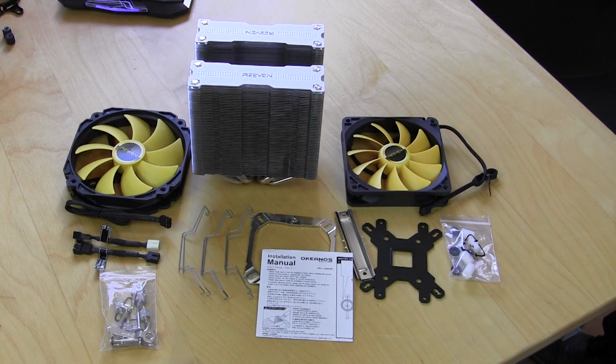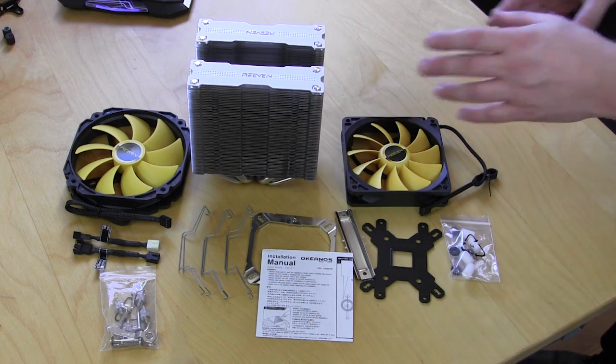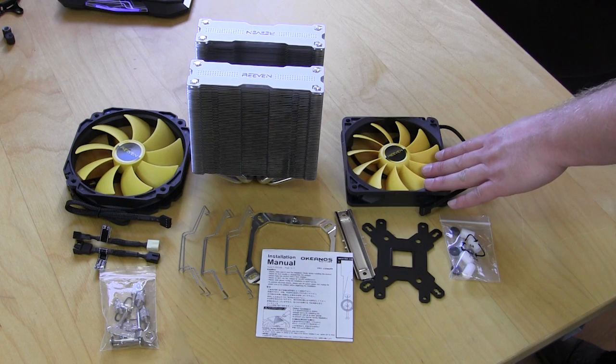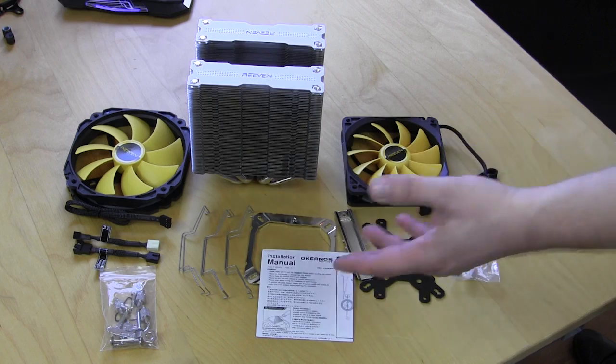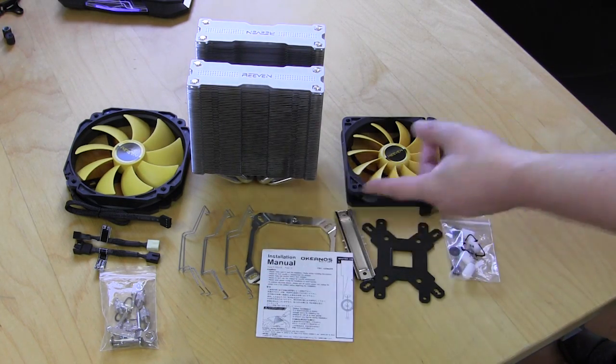Inside of the box you're going to find a lot of different components. First we have the cooler itself, very nice and big. We have two cooling fans — the smaller 120 millimeter and the larger 140 millimeter — and you can see they've gone with a black and gold design, which I really like. It will match a lot of builds, especially MSI overclocking motherboards. You have all of your mounting hardware for both AMD and Intel, and we have an extra set of fan clips here, so if you did want to install a third fan you can go ahead and do that.